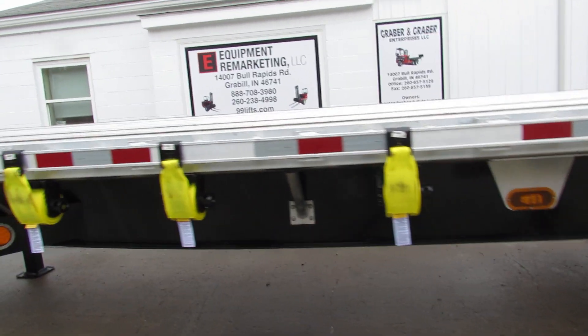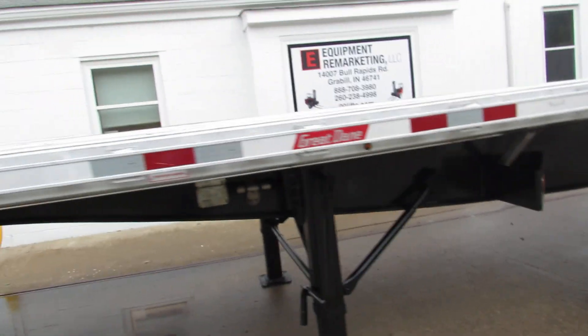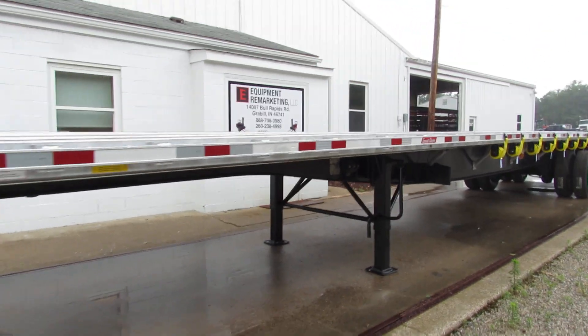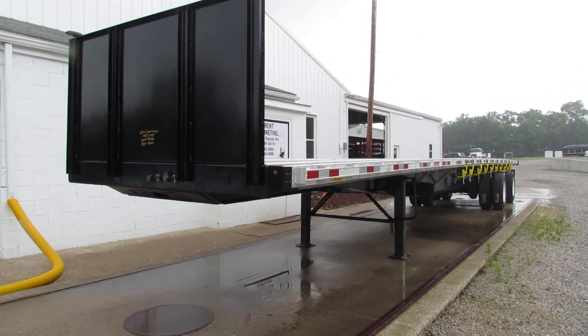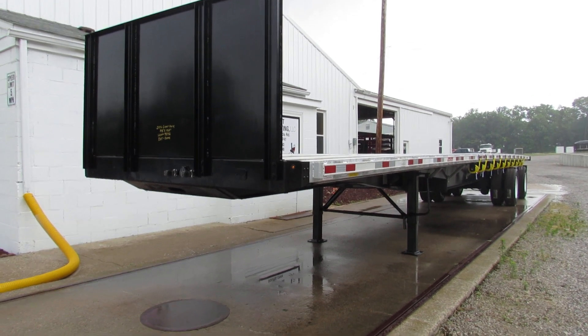This is Equipment Row Marketing. Take a look at our website, 99lifts.com. Give us a call at 260-238-4998. Take a look at our trucks, our trailers and our forklifts available for sale. Thank you for your time.